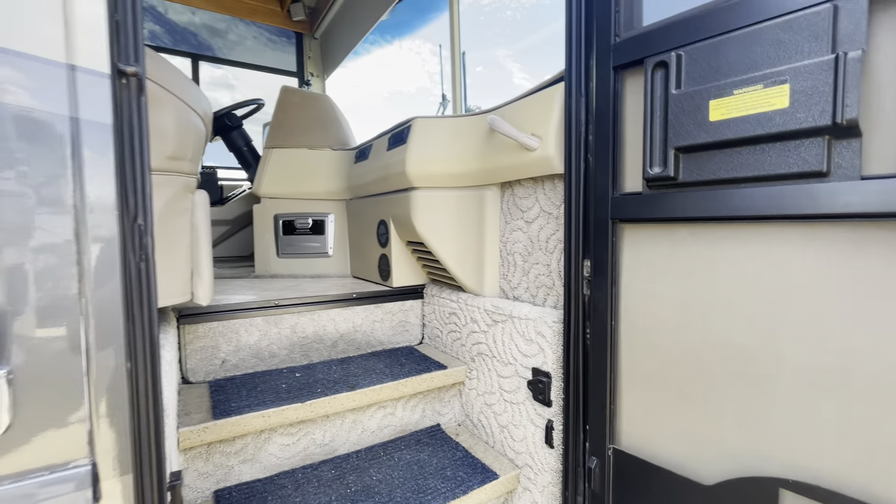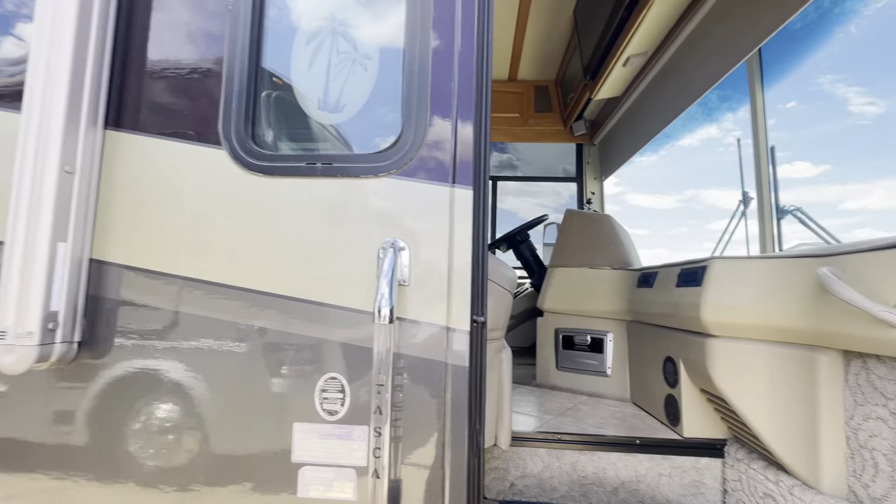I'm going to have my RV tech come out here so I can do the inside walk-through, but I'll take some pictures inside for you.